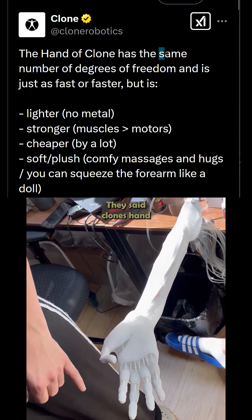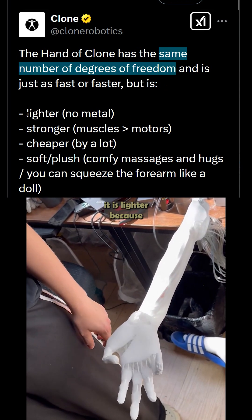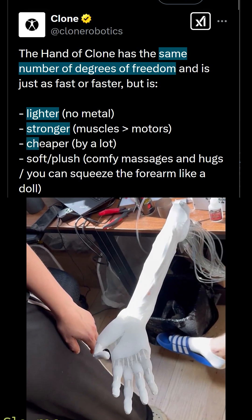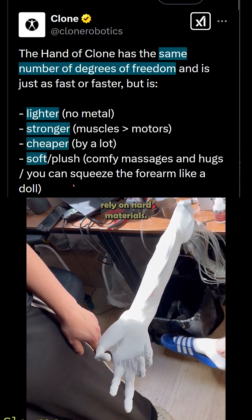They said Clone's hand has the same number of degrees of freedom as Optimus, but it is lighter because it uses no metal. It is stronger thanks to their proprietary artificial muscles, and it is much cheaper to make and softer since it doesn't rely on hard materials.